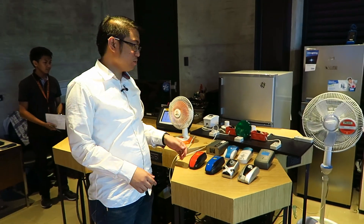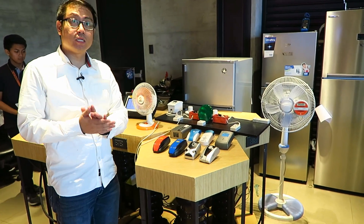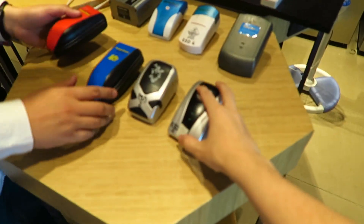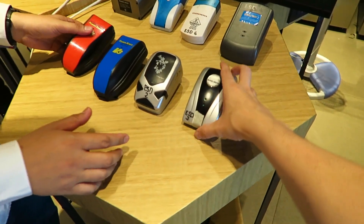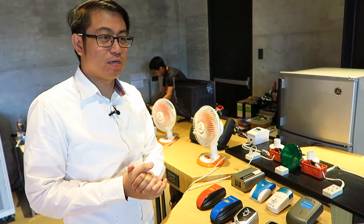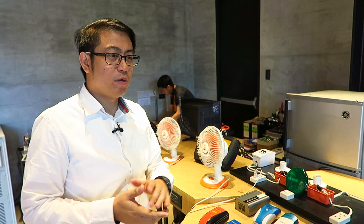Aside from appliances, we're also on the lookout for different products coming out in the market, like these things — these are called power savers. We test these kinds of products and gadgets, and whatever technical results we're getting from these, we share with our customers for education.